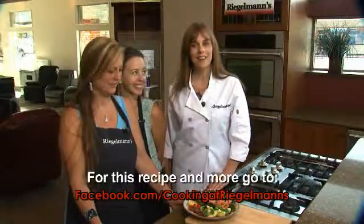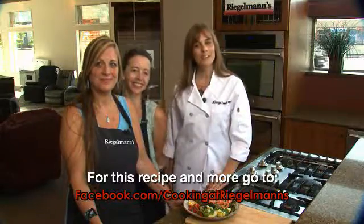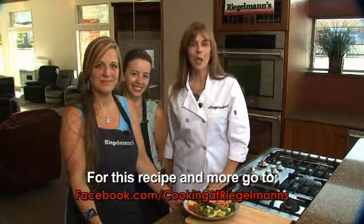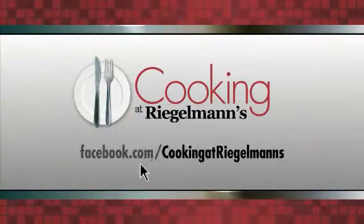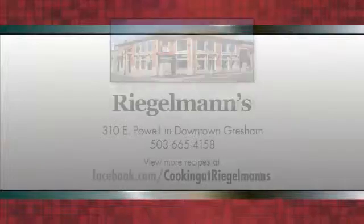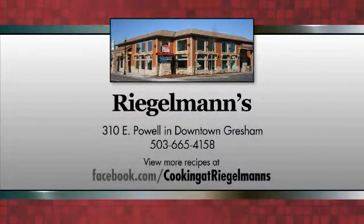You can get this recipe and many others at facebook.com/cookingatregalman's. Thanks for joining us this week in the Electrolux kitchen — we'll see you next week. Cooking at Regalman's is brought to you by Regalman's Appliance in downtown Gresham.